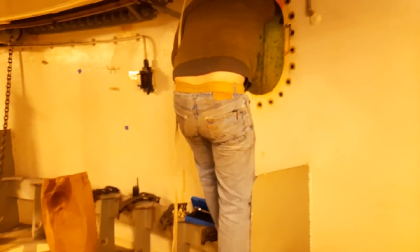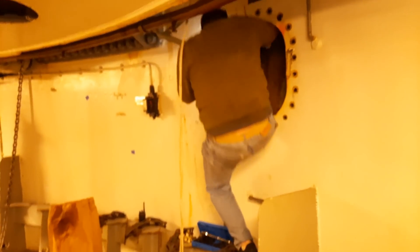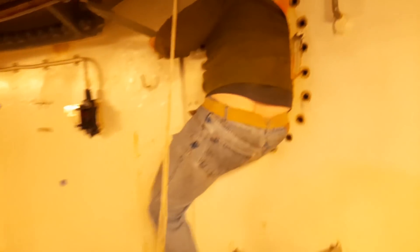We are wedged in between the barbette, which is part of the ship, and the actual turret structure. We entered this space through the upper shell deck — there are some access ports in there. We went out one, and there were some handholds and this little six-inch wide shelf designed so a sailor could stand on it to take their grease gun and access these grease fittings.